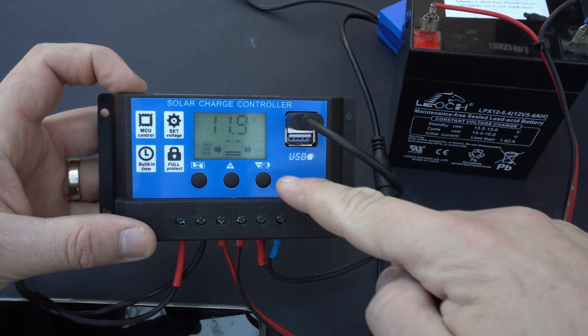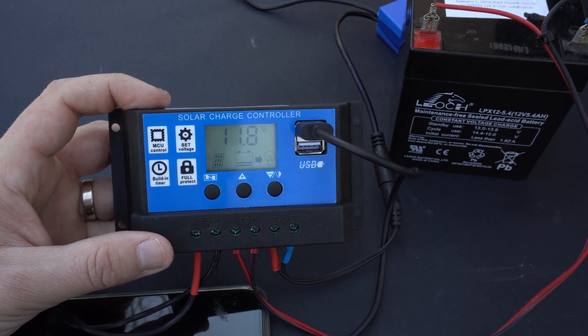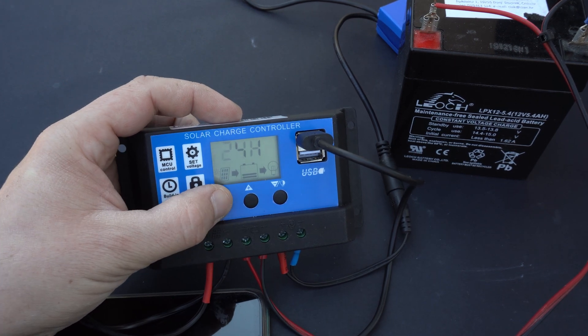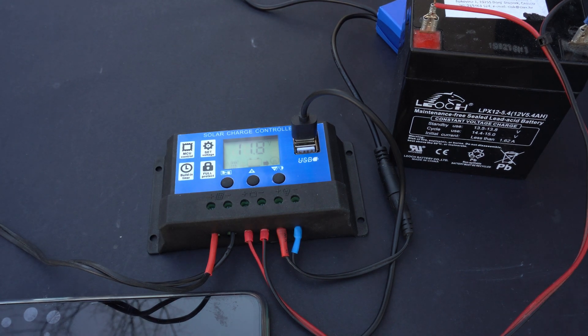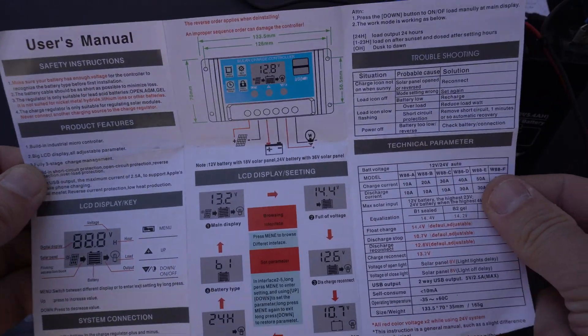You can see that when a load is applied to the charge controller there is a voltage drop on the solar controller — that is normal. Using the three push buttons you can set a few settings, for example full voltage, disconnect voltage for load, reconnect voltage for load, and type of battery. If you leave it on default settings it will be fine with a lead-acid battery. Only if you have a different battery type will you need to change the battery setting.